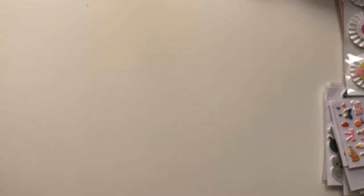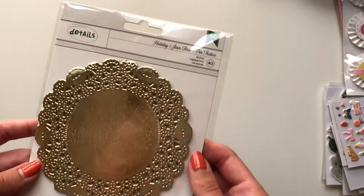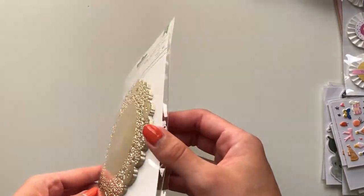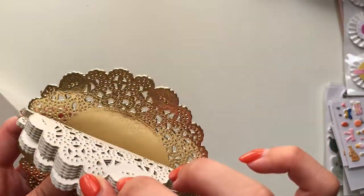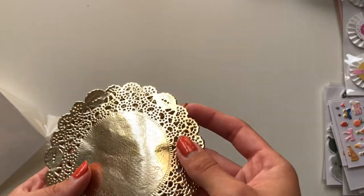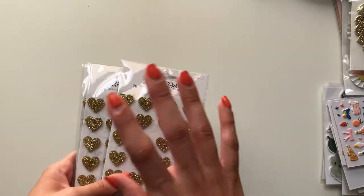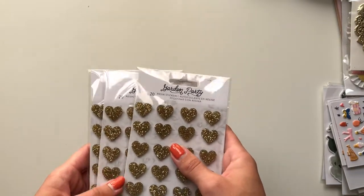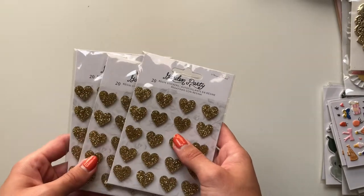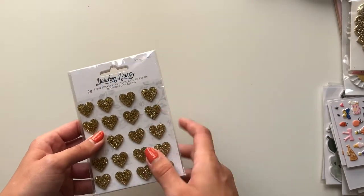I had to grab my portable charger because my phone was about to die. The next thing I got was some Nuvo glue. I also got this set of gold doilies — you get 40 in here, really nice, haven't opened them yet. I also stocked up on these garden party resin heart stickers — I love these and don't want to go without them ever, so I got three. I might gift one or two but I'm definitely keeping at least one.